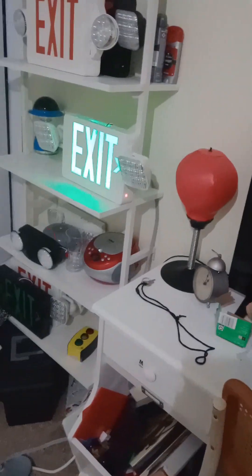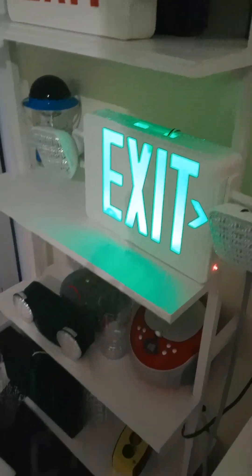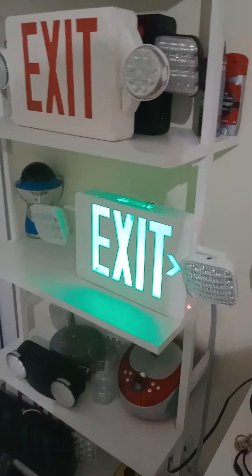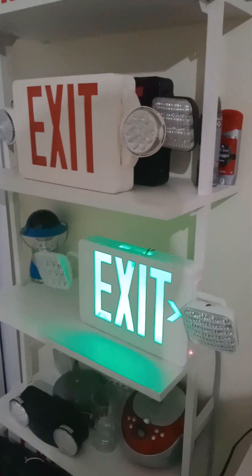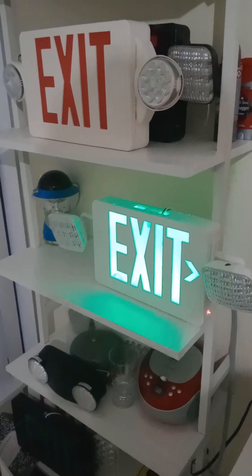Don't do this. Do not take the LEDs off of it, just leave them the way they are. Thank you for watching. Remember, do not tamper with these exit signs or destroy them, or emergency lights either — just like the fire alarm.